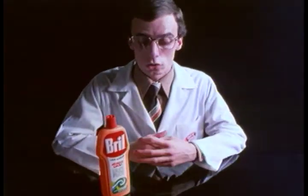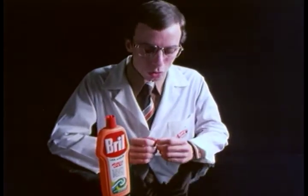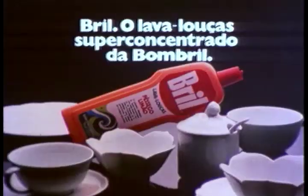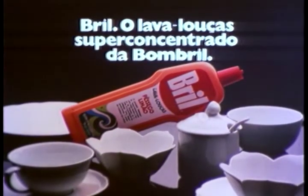Now, if you don't want to spend that difference, buy the other one. Then you do something about your hands — a bit of cream. Brill, the super concentrated dishwasher from Bombril.